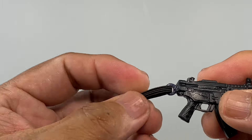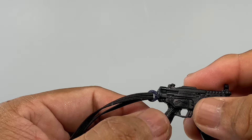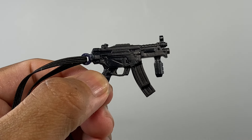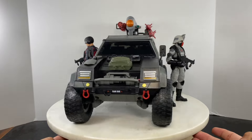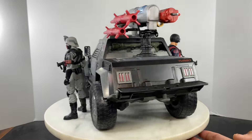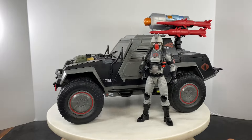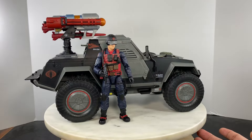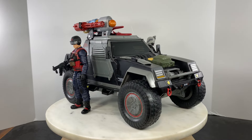There you go — you have a sling attachment point for your SMG. If you like this review, like, comment, and subscribe to help grow the channel, and see you on the next action figure or custom action figure review.